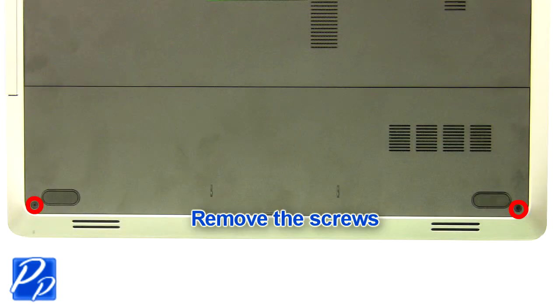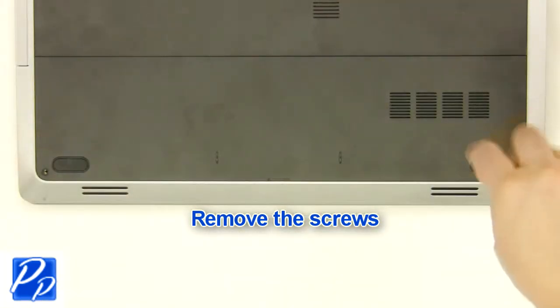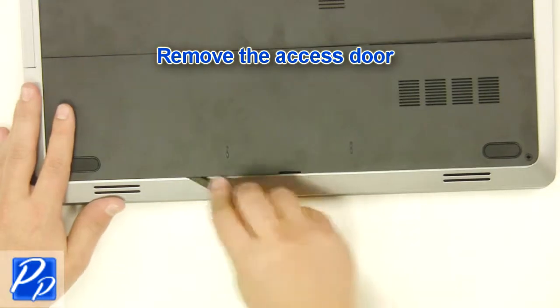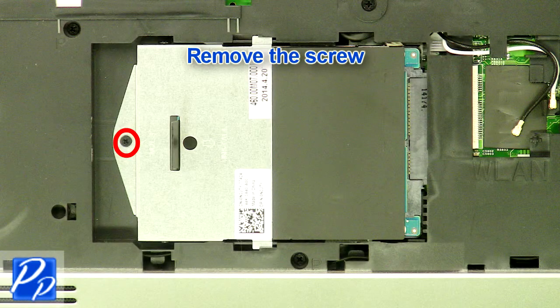Remove the screws and remove the access door. Remove the screw.